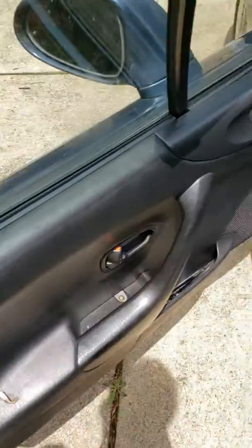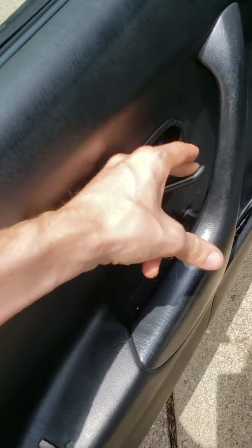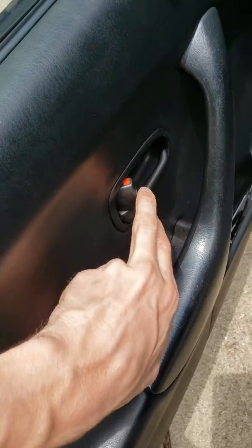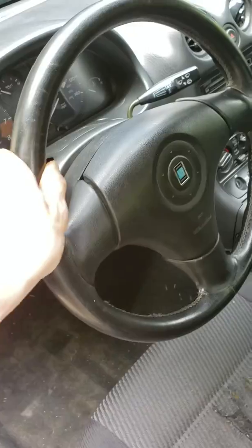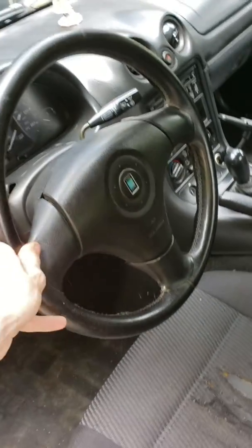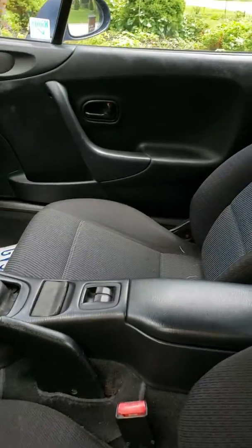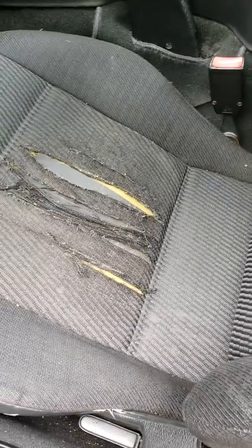And inside, we have the inside, where there's a door handle to get out. It locks and stuff. And there's a steering wheel that turns left and right so you can go in either direction. Here's the seats — very nice seats.